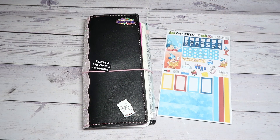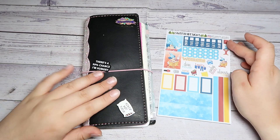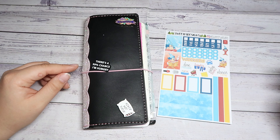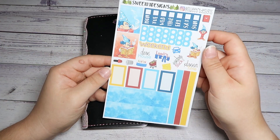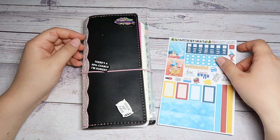Hey everyone, it's Megan with The Crafty Planner Lover here, and welcome back to my channel — or welcome if you are new. In today's video we are going to be planning in my Hobonichi Weeks for the week of June 3rd through the 9th, using this Sweet RT Fantasmic Weeks Kit for our YouTube collab loop group.